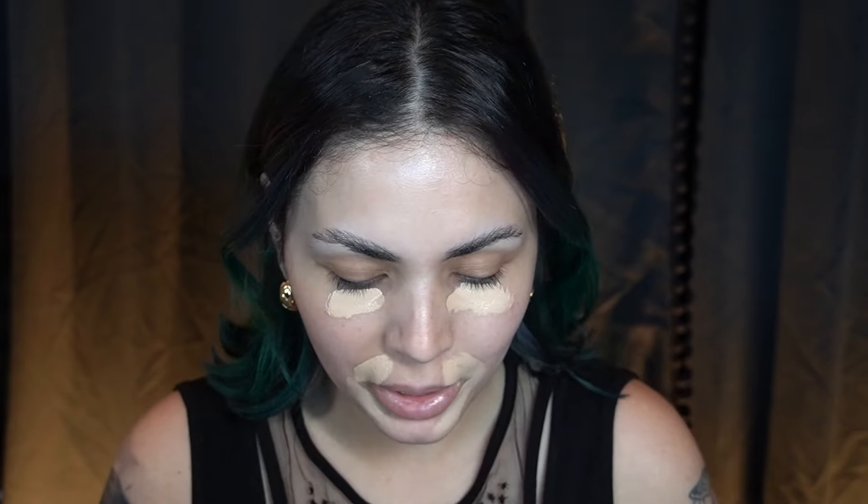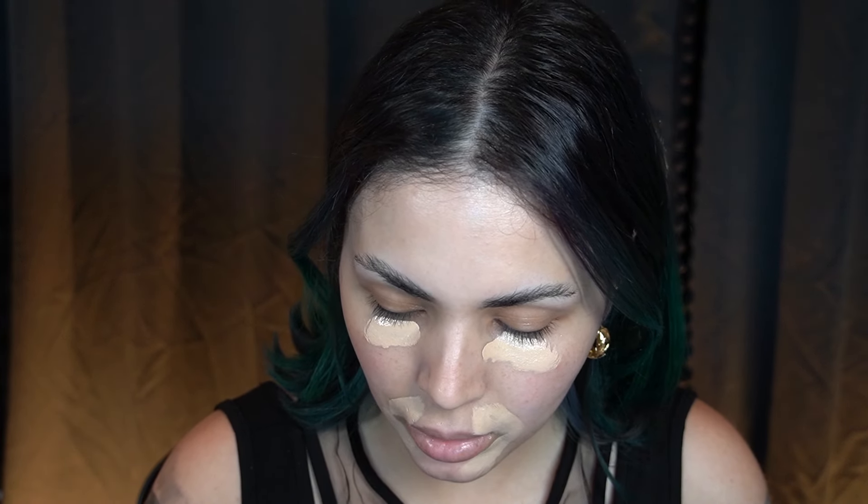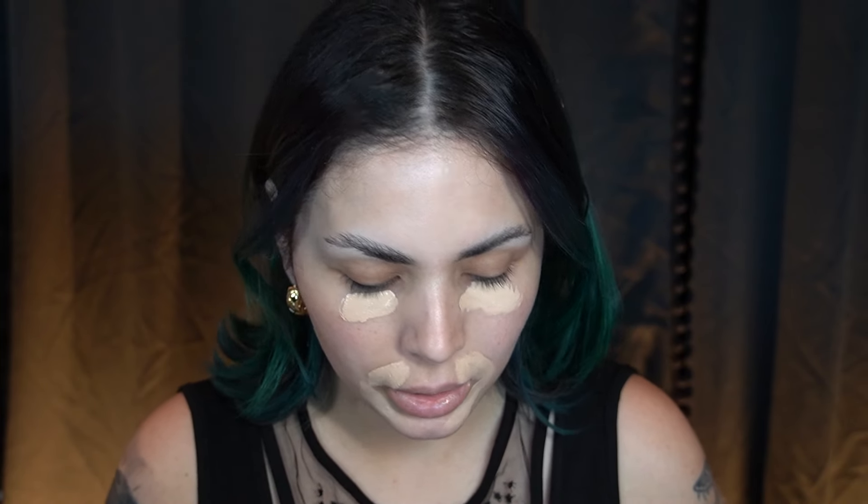I just can't decide between all my foundation options from my recent haul. I got the Luminous Silk in a lighter shade but this one looks peach — it's 3.5 — and I feel like it might be too peach. I also got this Anastasia stick in number seven, and that might be what I'm going with today.